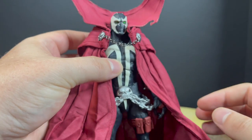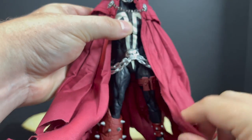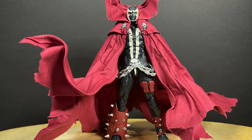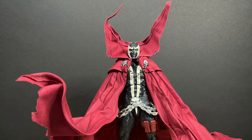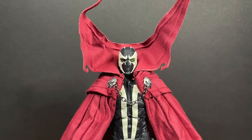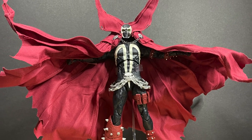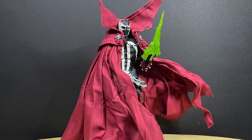Once you get him all situated — pulling the cape out, getting all the bendy wires in place — he's going to look great. For all you photographers out there who really want a caped Spawn with articulation, look no further, because he delivers both in spades. Spawn is a character where the cape is always going every which way in the comic books — even the top part, the rabbit ears — and you can achieve all of that.